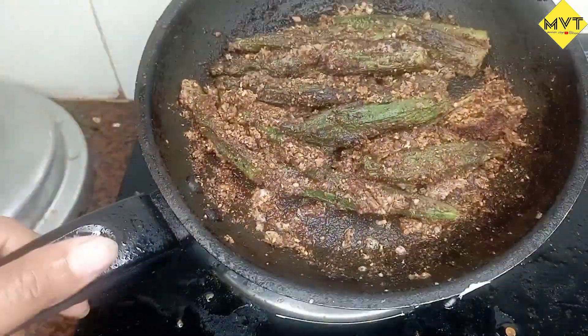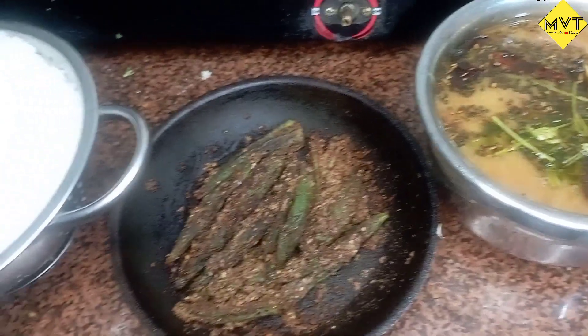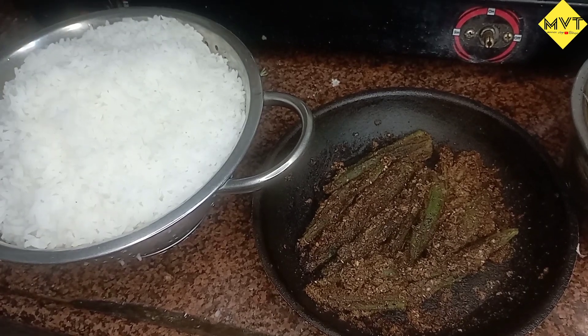I'm going to fry the sauce on top. We're going to fry the sauce with rice. So the tomato is fried, rice, and the rice. So the night dinner is made.